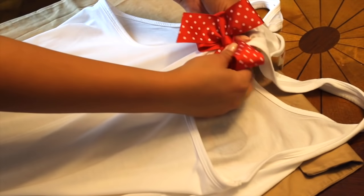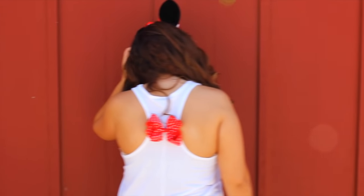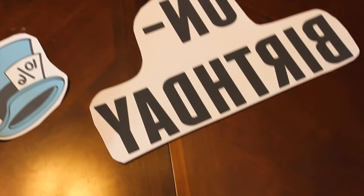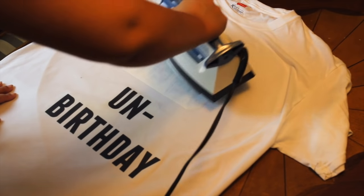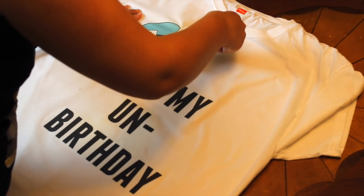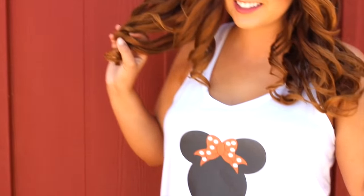And for one last finishing touch, I took a little Minnie Mouse bow — it's actually a hair bow — and then I pinned it onto the back of the tank top just to make it look a little bit more decorative. I also used the same method to make a second t-shirt for my little brother. Since we were celebrating his birthday, I made him a shirt that said 'it's my un-birthday' with the Mad Hatter hat. And it seriously looked so cool. Ten out of ten would recommend the transfer paper for Disney DIY shirts.